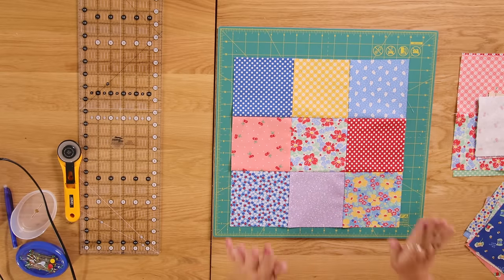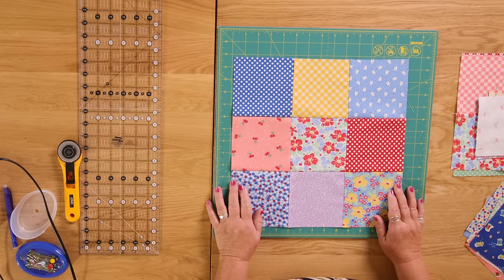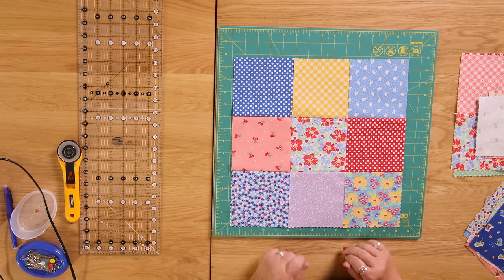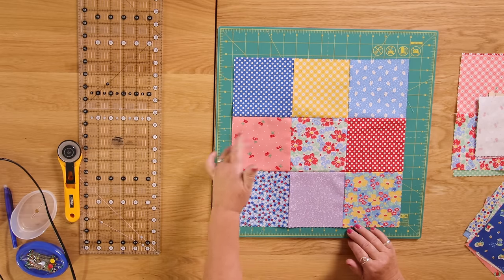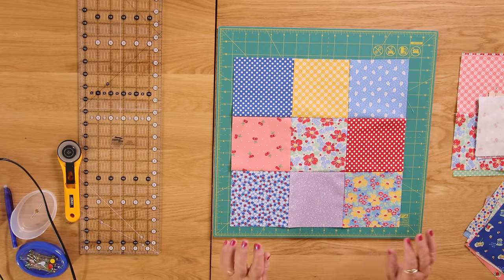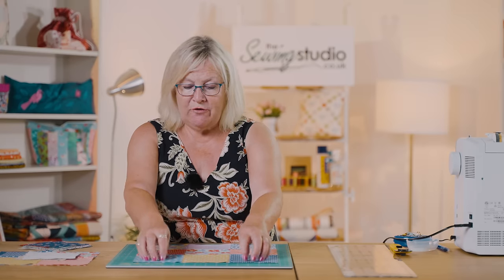The first block is called a disappearing nine patch. You join nine five-inch squares together as I've done here, and then I'm going to cut up the centre and across the middle. The squares that you like the best keep to your four corners, because they will be complete squares - the other ones get cut.